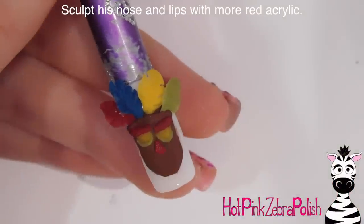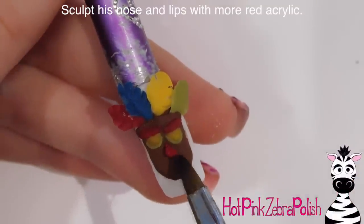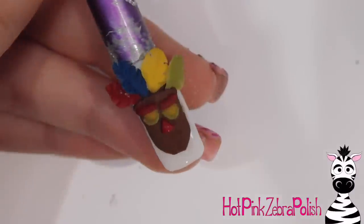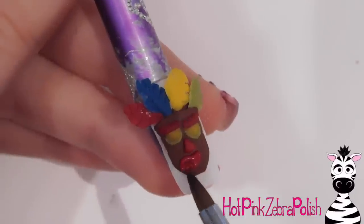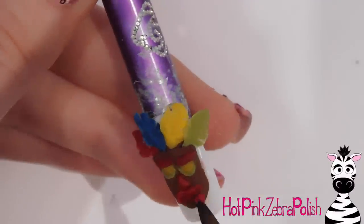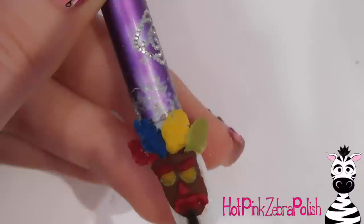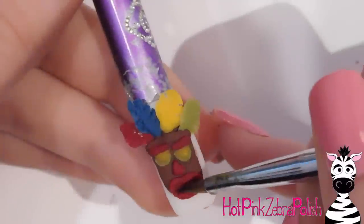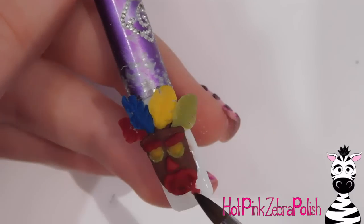I'm adding his triangular nose with red acrylic. His nose is a little more orange-toned, but I'll add some yellow acrylic to highlight it and bring that out in a moment. Then using red acrylic I'm sculpting out his mouth — keeping the inside thin and working on the outline. The top part is like a really soft-looking M shape, and the bottom part curves around the bottom line of his jaw.